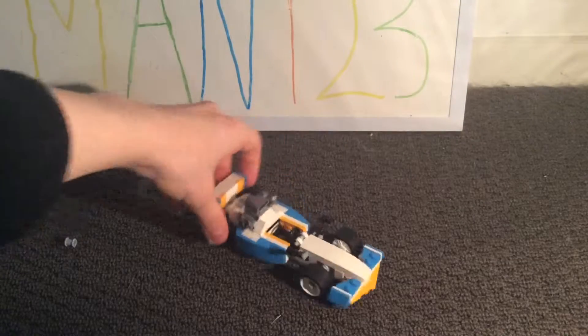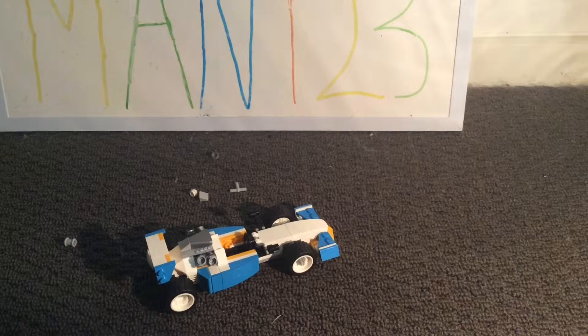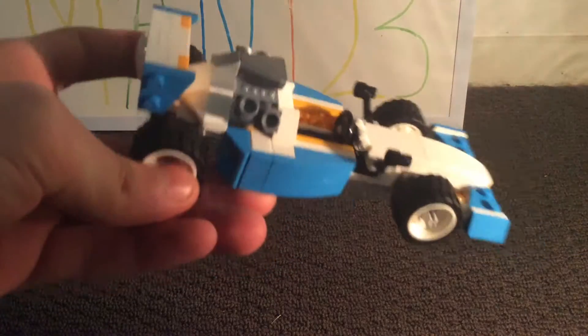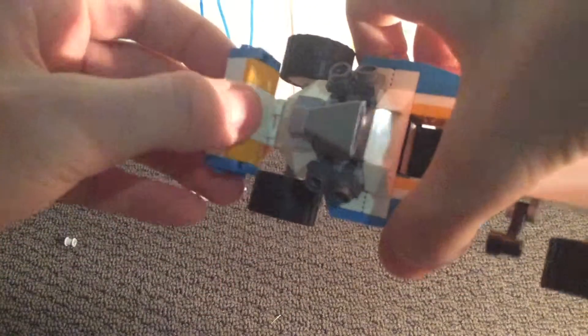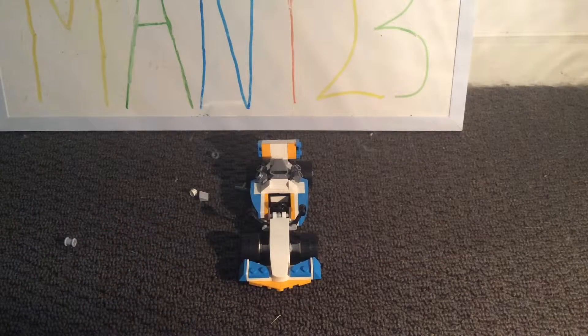Here is the final product, and I must say I really like this build — especially the really cool yellow, white, and blue colors. The cool engine detail with the exhaust is great, and the different techniques they've used to create each part: the wing with a bar and clip attachment with its cool pieces, the side pieces, and the front bumper.